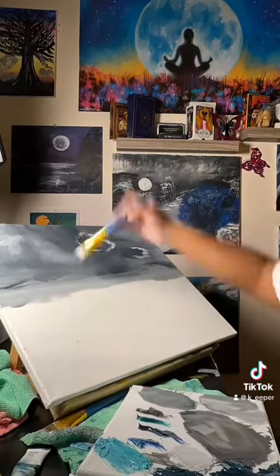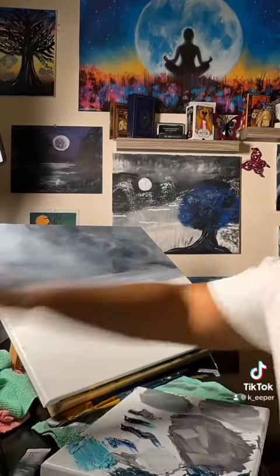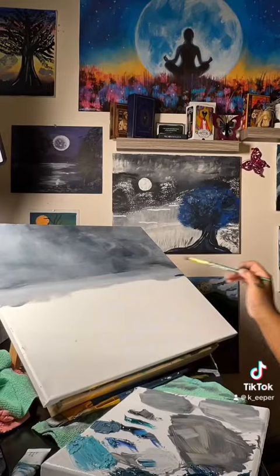So I'm painting a gray sky. I want the gray to represent sort of a foggy mind, a lost mind.